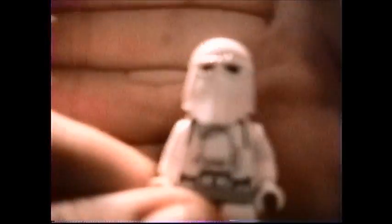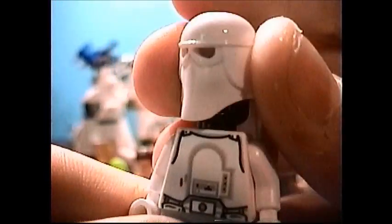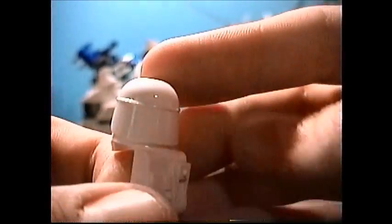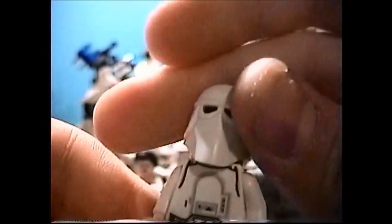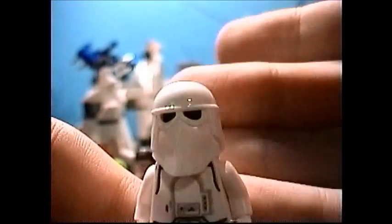You do get two identical Stormtroopers in this set. You see these in a lot of the Hoth sets. They have this nice little helmet slash backpack piece, which is very nice. Normal black head, no back printing, and some fairly nice front printing. They do not come with any weapons, but they do come with some brick-built stuff, which we'll show you after the rest of the minifigures.